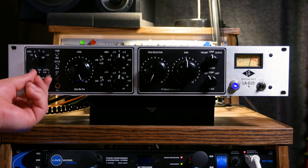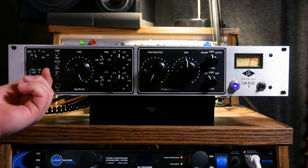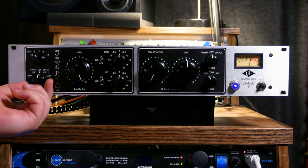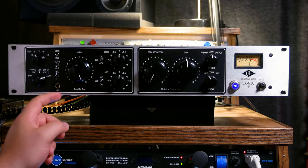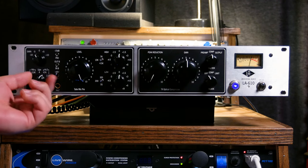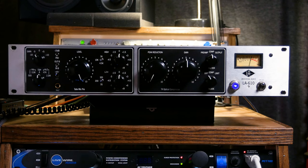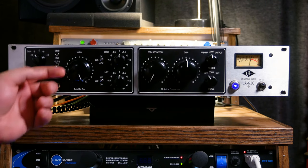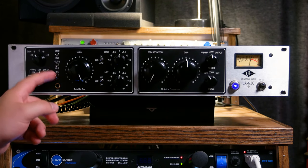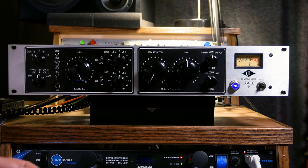On your mic input we have either 500 ohm or 2k ohm impedance, depending on what type of mic you're working with. Then we can switch it to line. We also have two different impedance settings for a direct instrument input — 47k or 2.2 mega ohm. I have it set to line right now because I just have a female pop vocal pulled up in my software to check out the tone. Then we have 48-volt phantom power, phase invert, and a 15 dB pad for working with louder signals.